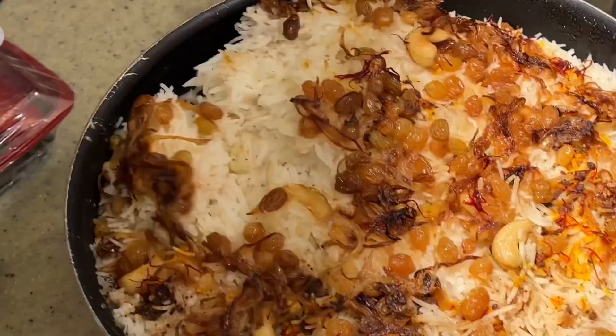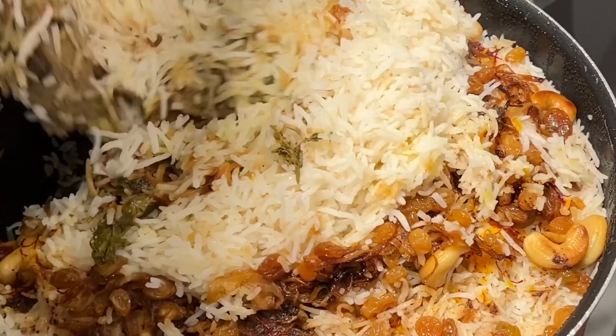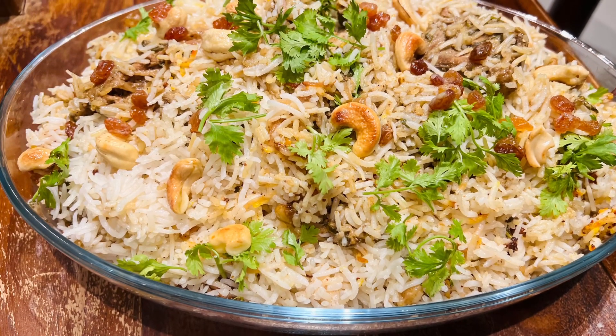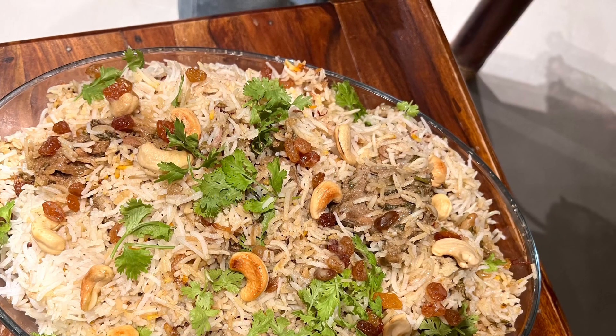It is a preheated oven for 200 degrees and 45 minutes. I'm going to serve you very well. If you like this, subscribe to my channel and press the notification bell.